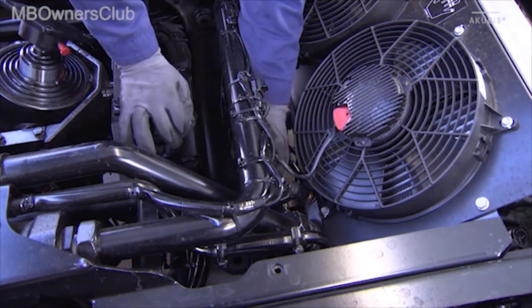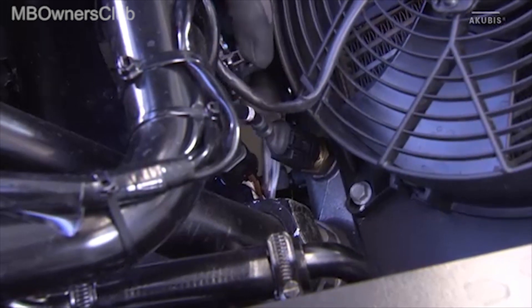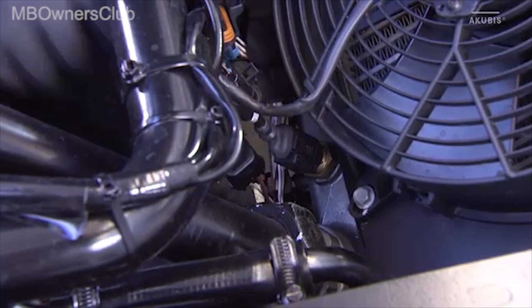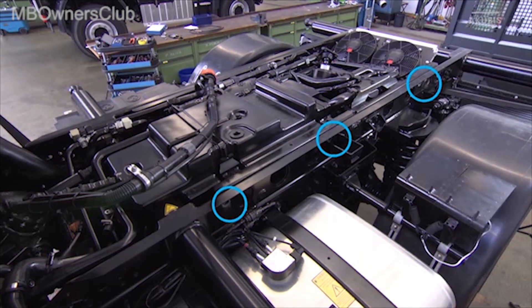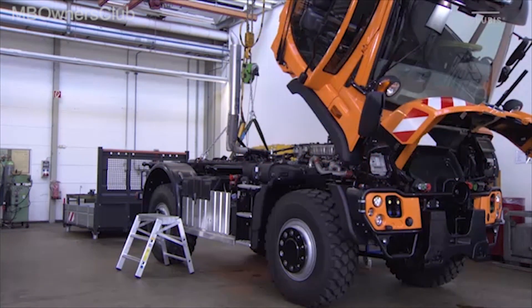Disconnect the two electrical connections at the rear of the power hydraulics fan. Close the open ends with appropriate protective caps. The subframe is fixed on each side with three screws — unscrew them. In our case we also have lines going to the front, so we have to tilt the cab before removal.